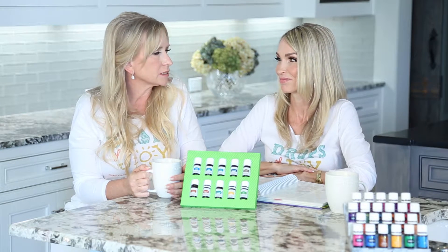Young Living provided us the Vitality line because some people were asking, 'Can we take this one internally?' You rub this one on — and the Vitality line makes it clear: these are safe for internal use. It's good to know.